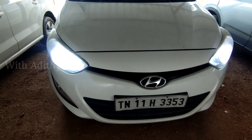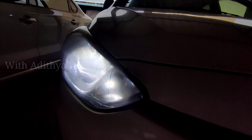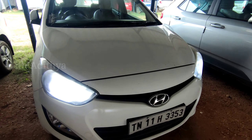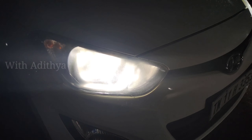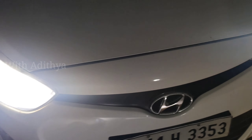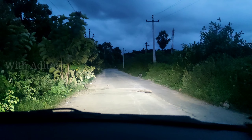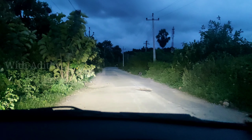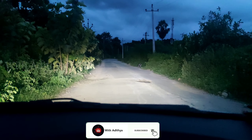Let's start with the low beam LED bulb. The cost is around 500 rupees for this bulb. This is the power of the Night Eye. If you have any questions or doubts, please comment below. Please share the video — if you like it, share and subscribe. Bye bye, see you in the next video.